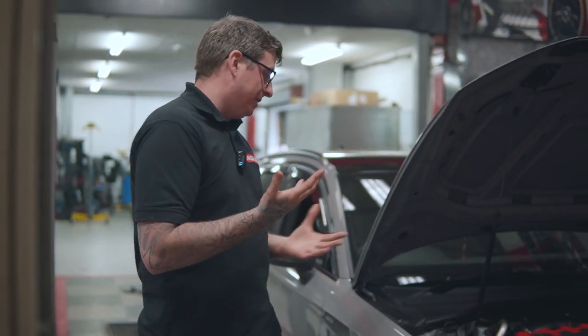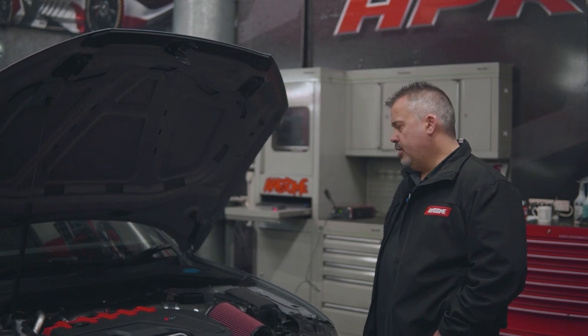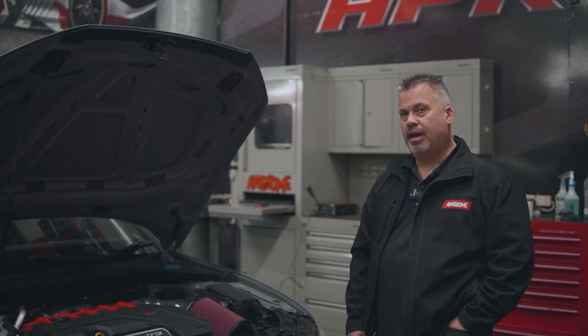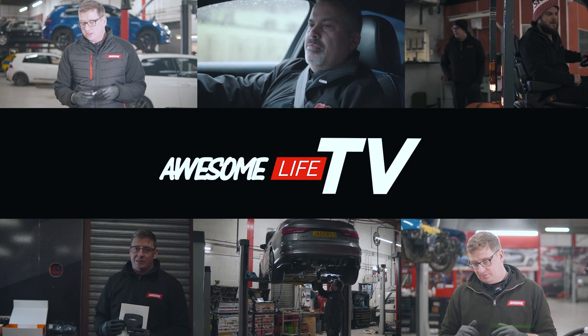We're really restricted on what we can do and bring to you right now. We're excited to get out there and get driving the cars and get more videos of actually driving and testing performance. Please keep watching the channel — we'll bring more road entertainment coming soon. Stay safe and we'll speak to you soon. Cheers guys, bye!